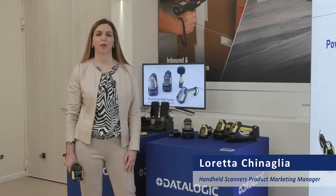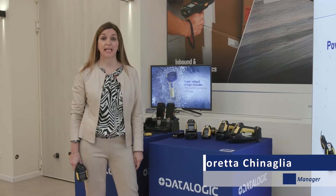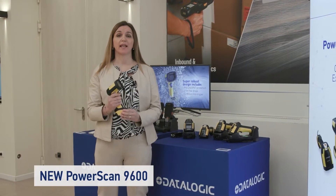Hi, this is Ulretta Kinalia, I'm Product Marketing Manager of the Datalogic PowerScan family. I'm presenting today the new PowerScan 9600.